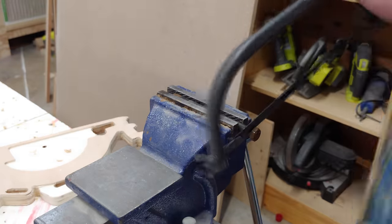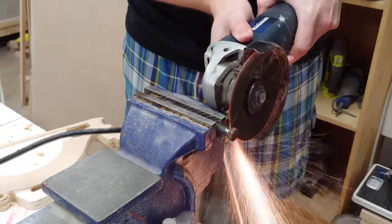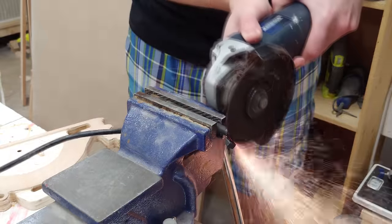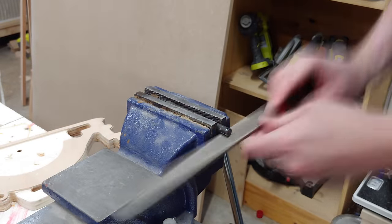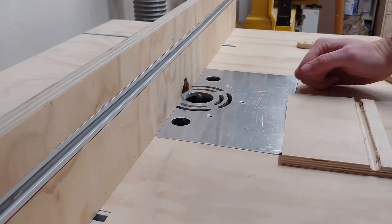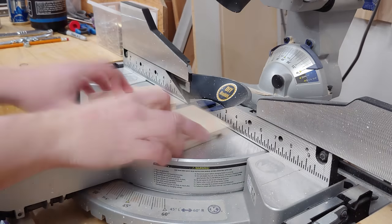I decided to use an old hex head shoulder bolt and just cut off the hex head to use as a pin. In doing this I discovered my hacksaw is a completely worthless pile of garbage, so I went over to the angle grinder and finished it real quick. After a quick deburring, I installed that half inch bullnose bit from the trim router into my router table and ran this across a half inch piece of Baltic birch plywood near the end, then chopped it in half to create two individual brackets.